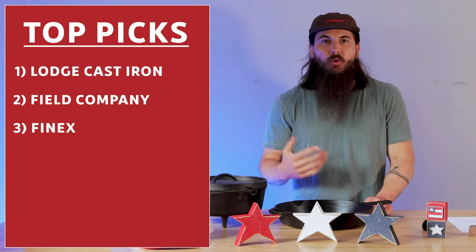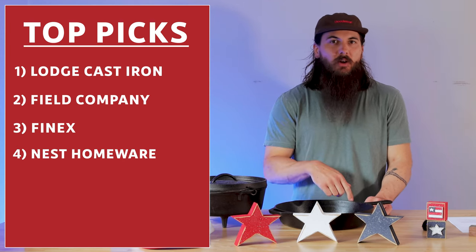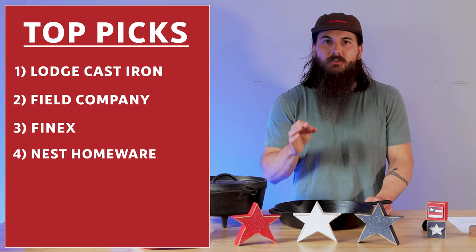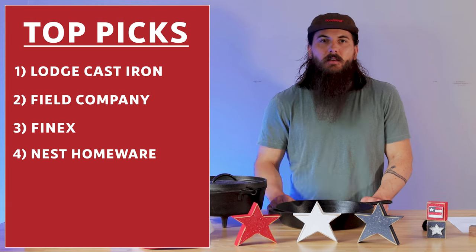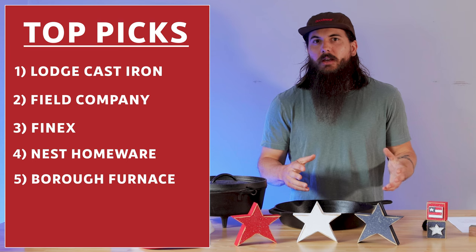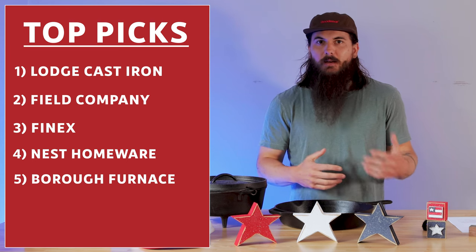Finnex is also a good option here — they're made in Portland, Oregon. Nest Homeware is a more premium cast iron option if you're looking for something a little nicer. And Burrow Furnace is the last brand I'll mention in the cast iron and Dutch oven category — they make a lot of really good enameled options.